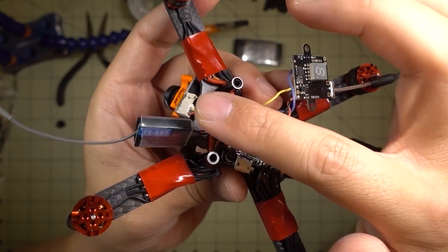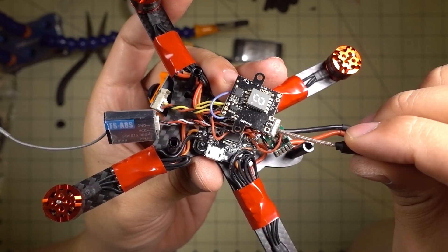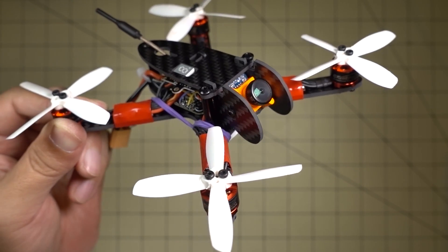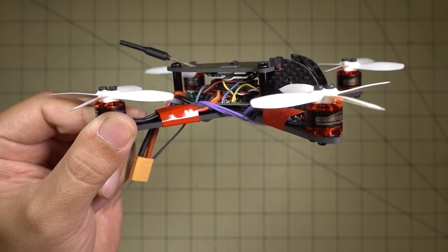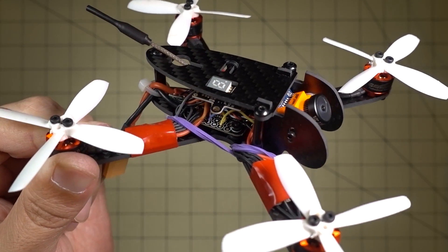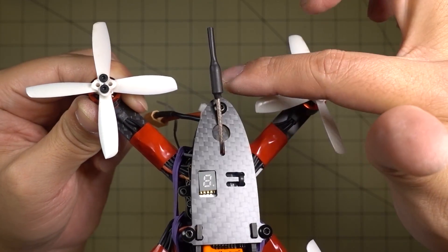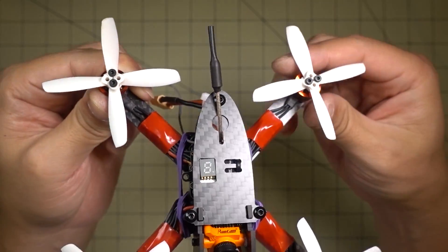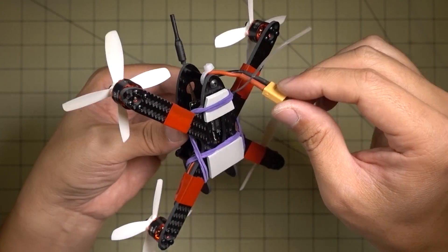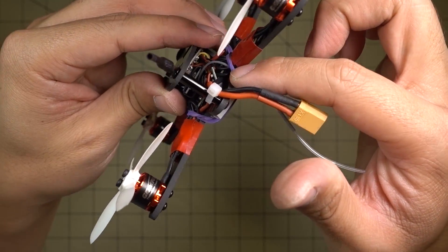I've got my receiver plugged in on the pigtail. I'll put the top on and mount the camera to finish up the build. Here it is completely assembled — the video transmitter is zip-tied to the top with the LED showing through the window. I put a longer antenna on it so it extends past the carbon for better reception. On the bottom there's a rubber band for mounting the battery, and the receiver antenna sticks out of the bottom, secured by the rubber band.